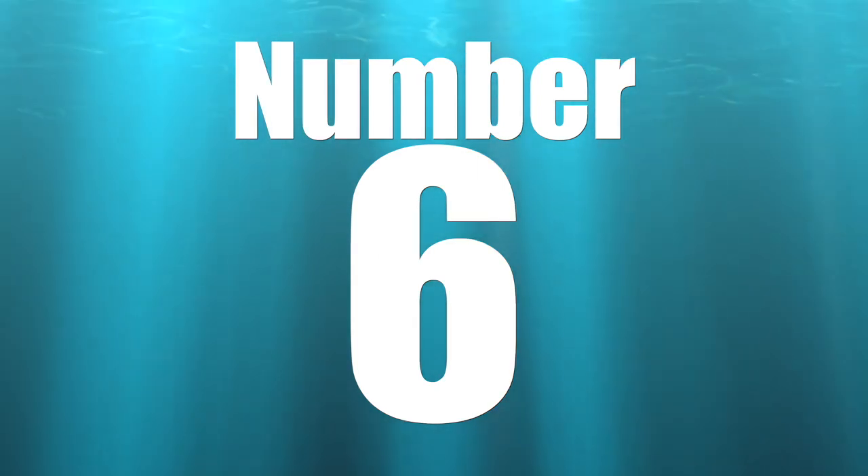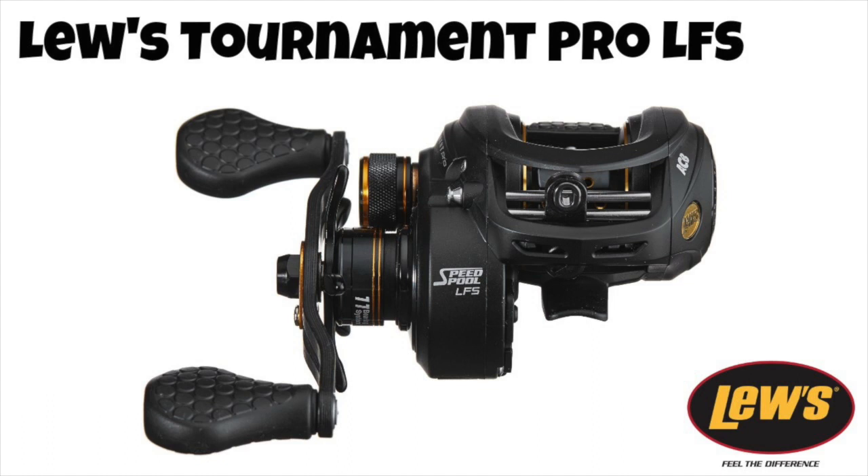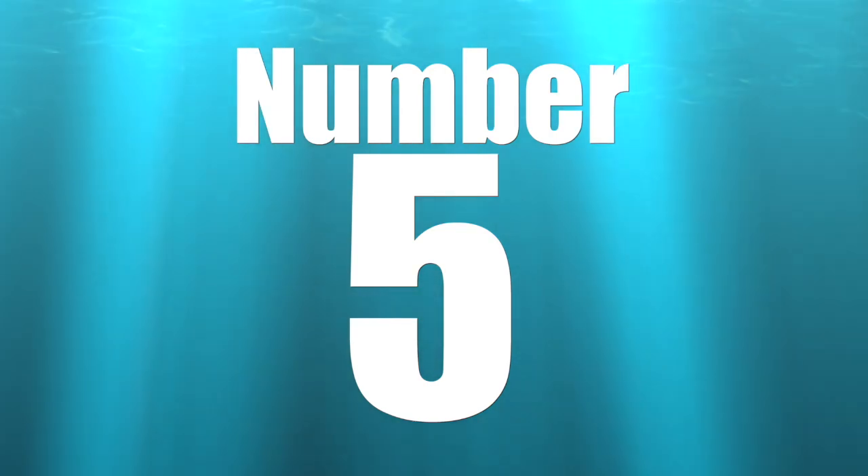Coming in at number 6 is the Lew's Tournament Pro LFS. This reel has been recently revamped — I own an older variation and it definitely holds an absolute ton of line, so a 200-yard spool is not going to cut it. The new Pro LFS features combat-style pads and a thumb bar for extra grip — how many times have you had your hand slip off the handle when a fish hits? It also has an 11-bearing system and a six-pin, 27-position brake system to help you dial it in perfectly. An absolute amazing reel.